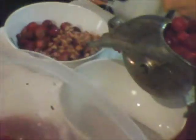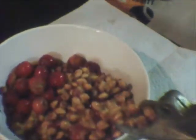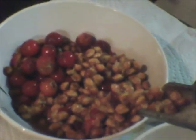We're about halfway through with the cherry pitting process. This is basically what your cherry pit bowl will look like — these are all cherry pits right here.